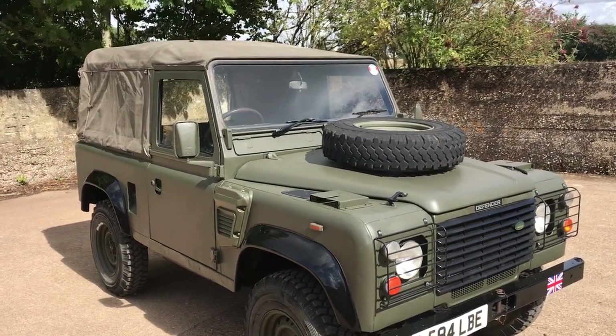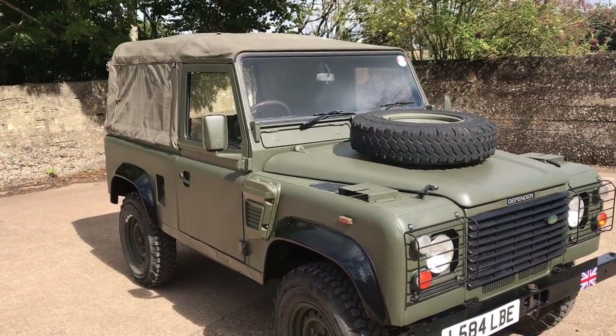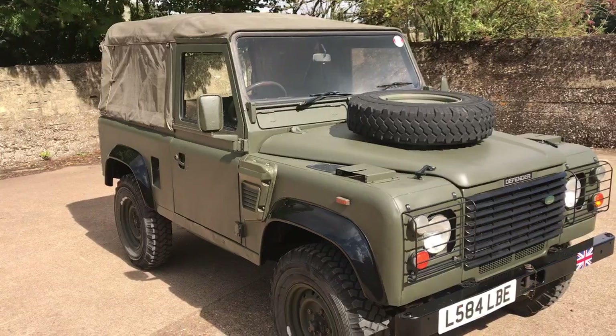Let's take a look around this 1994 1L Land Rover Defender 90 ex-Military 2.5 diesel. Looking around it, this is, in my opinion, one of the nicer ex-Military diesels I've seen for a long time actually.